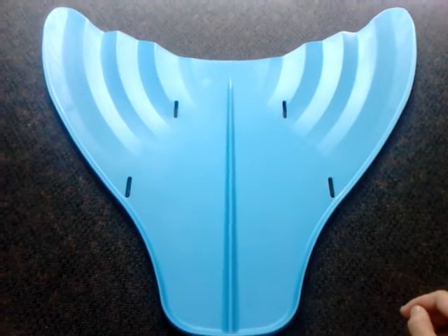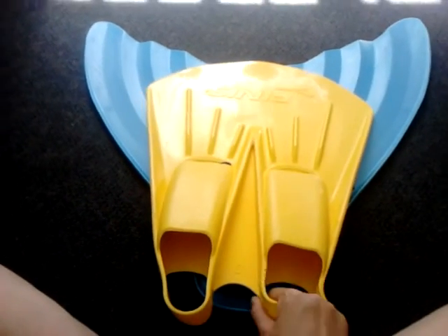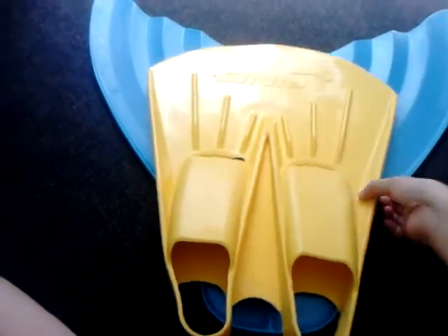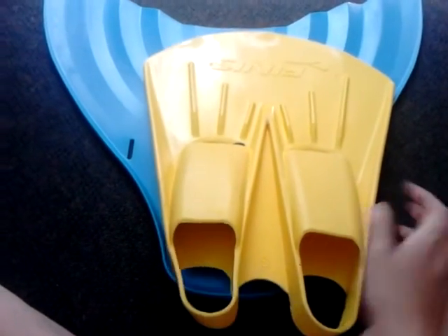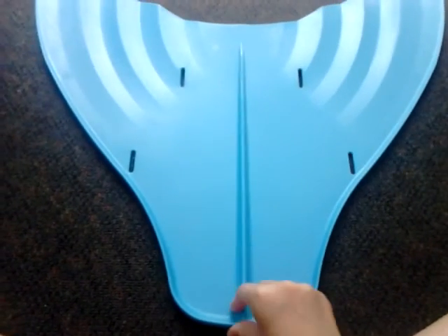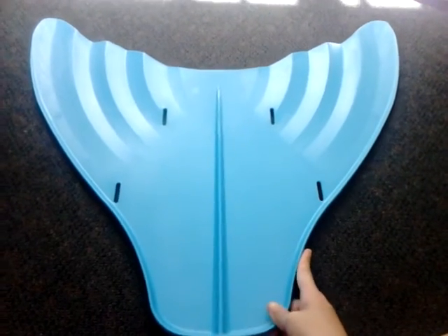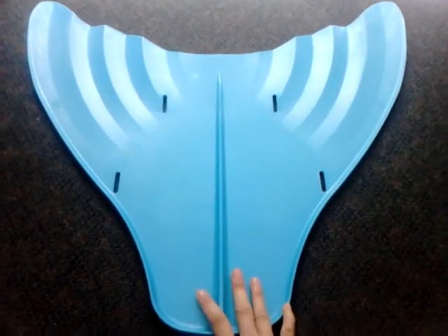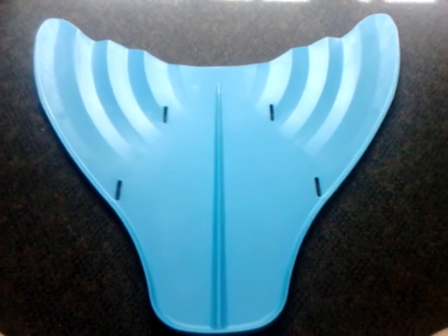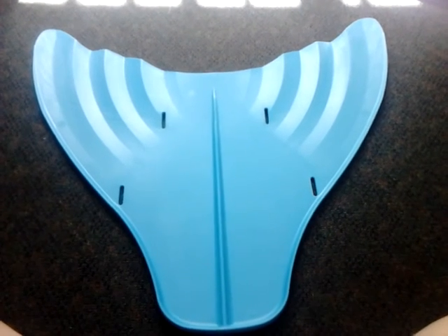I would recommend it to a beginner person who's never swam in another type of monofin before. If you've swum in monofins where the foot pockets are secure on the fin, swimming in this kind takes a while to get used to — I think it's more meant for swimming playtime than professional swim training. Other than that, it's a pretty good fin and I recommend it to anyone who wants to try mermaiding. That's it for my review — happy swimming and I'll see you next time, bye!